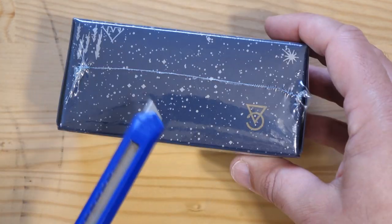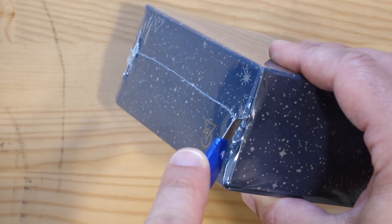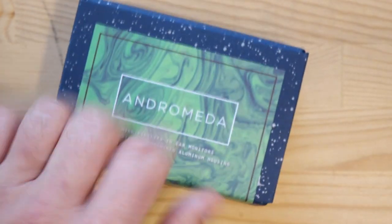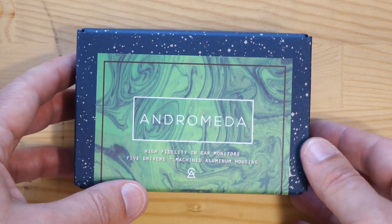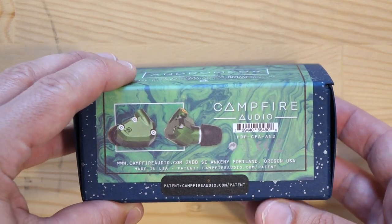The question is always where to begin with the shrink wrap — I always go for where the edge of the box is to make it easiest. It's a fairly neat box, fits nicely in my hand, compact. It's not like the Dita Audios which come in a gigantic box — small and neat is best, especially if you're overseas and have to pay for shipping.